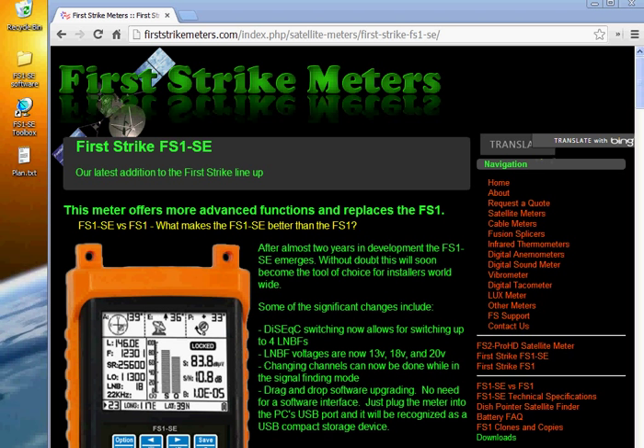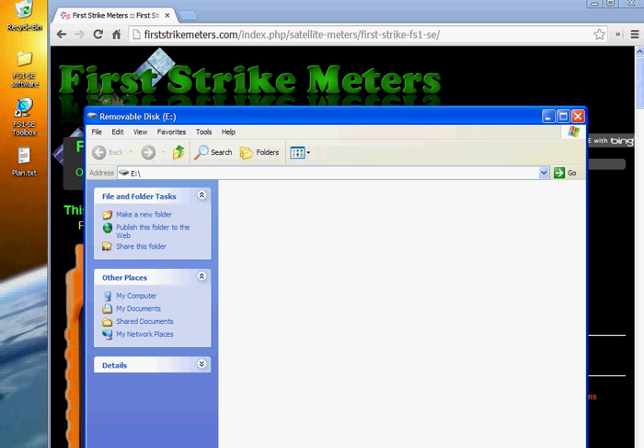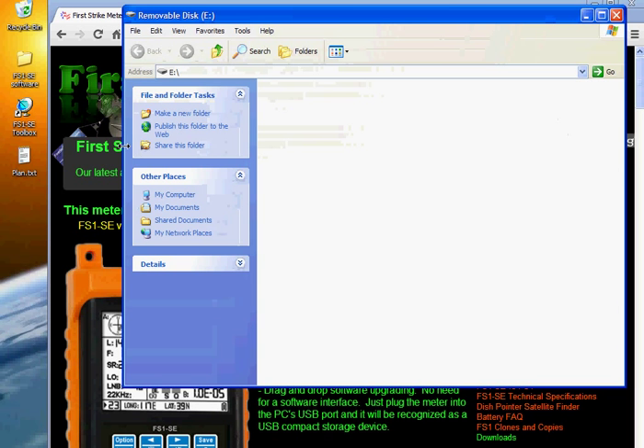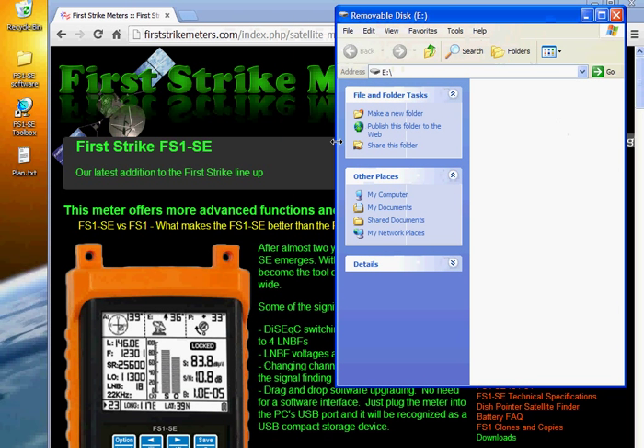We've got our meter plugged in, and to put it in the drag and drop mode we hold down the zero key and press the power button, and the window pops up. Let's get this situated a little better so we can see what's going on here. This is actually the meter — it says removable disk. It may have a different identification letter on your computer.